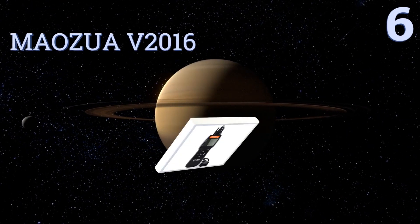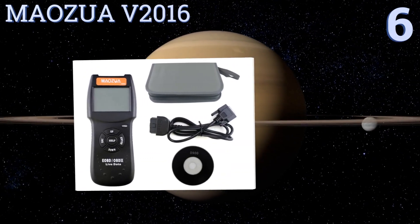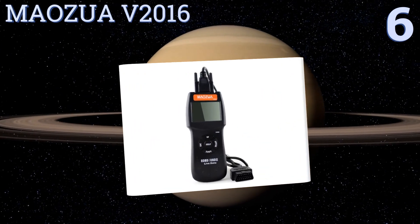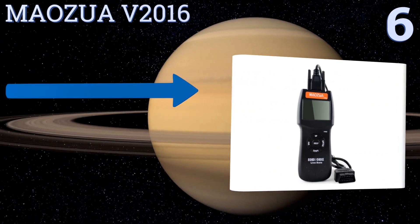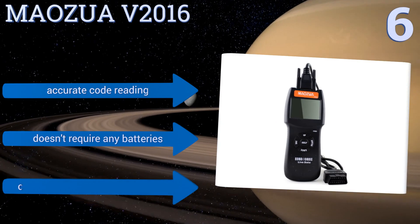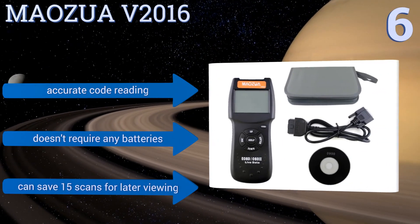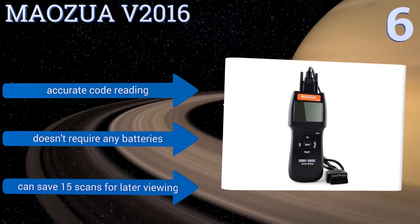Moving up our list to number six, save an expensive trip to the mechanic and use the Maozua V2016 to check and clear your vehicle's trouble codes. This model has CAN protocol support so it's compatible with a wider range of vehicles. It reads and clears all generic codes but only some manufacturer codes. It offers accurate code reading, doesn't require any batteries, and you can save 15 scans for later viewing.